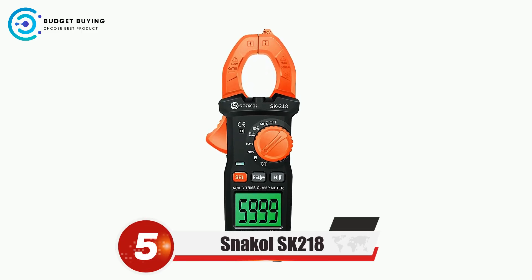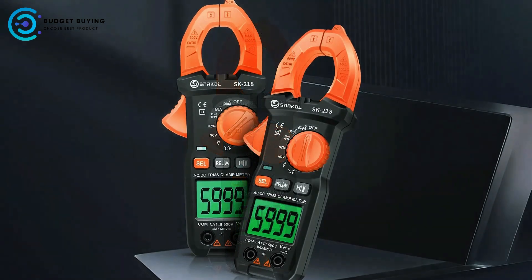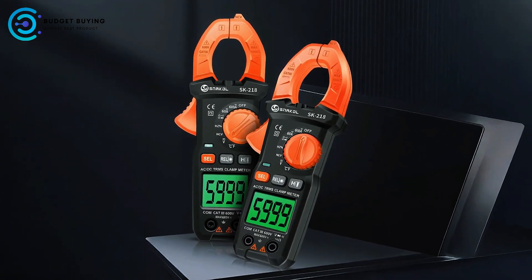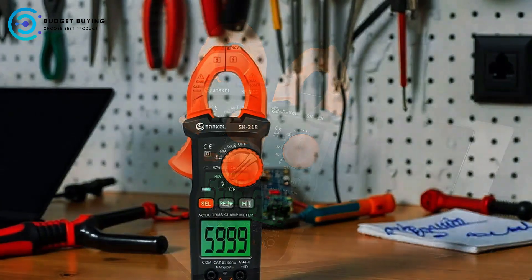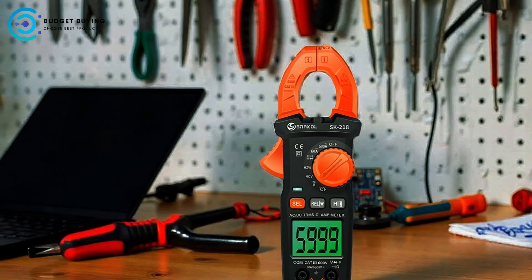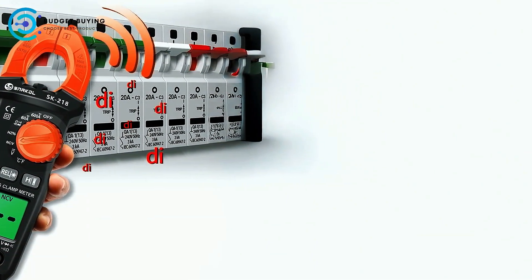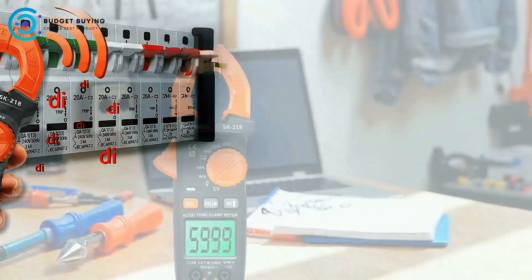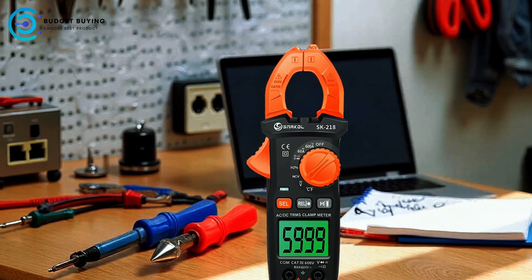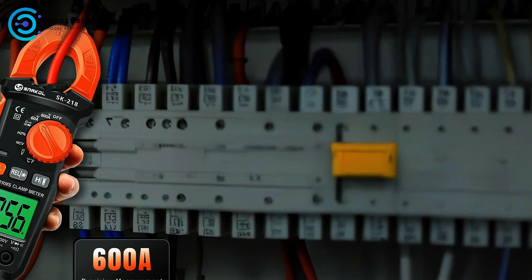Starting off our list at number 5, we have the Snako SK218 Digital Clamp Meter. It is a versatile and precise tool designed for professionals and enthusiasts who demand accuracy in electrical measurements. It offers high-precision measurement capabilities for both AC and DC currents up to 600 amps, making it suitable for a wide range of wire and electrical system diagnostics. The device features large jaws with a 26-millimeter opening, allowing easy and convenient measurement of cables of various sizes.